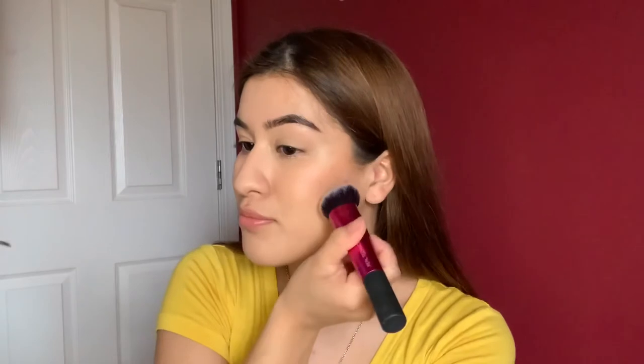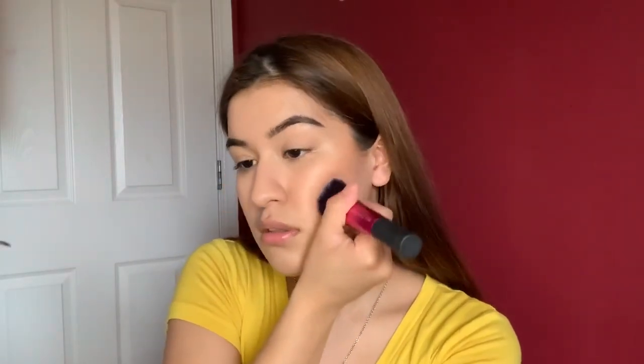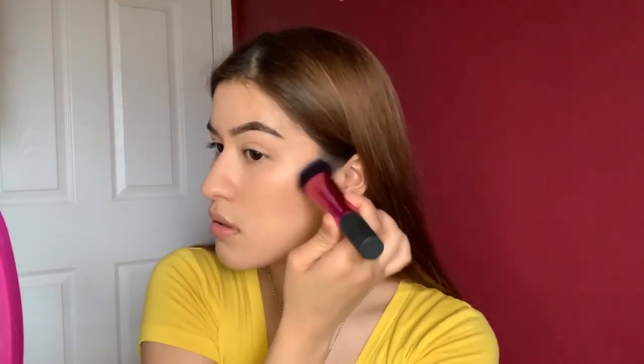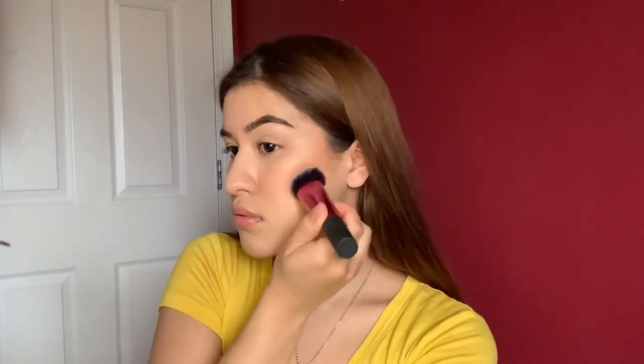Taupe — that's the word! Now that I have the base of the contouring, I'm going in with a taupe powder color. It's actually looking pretty good. We can always go in and clean it up. That side is good, now I just have to work on the other side.